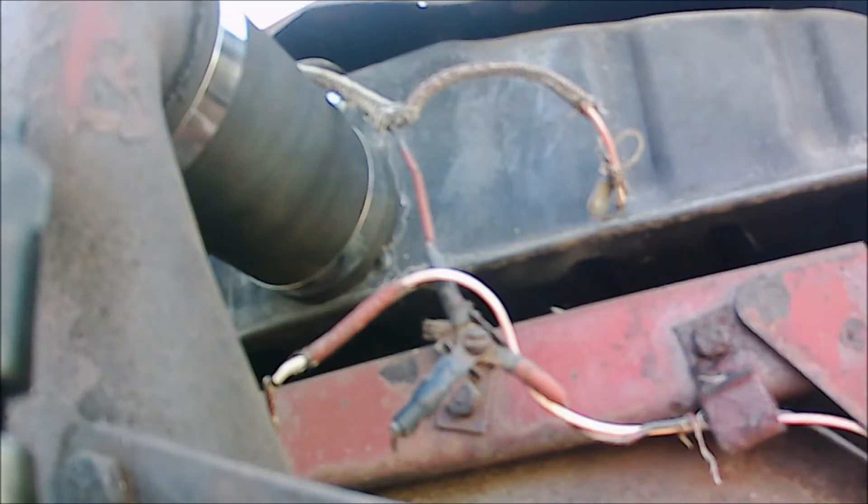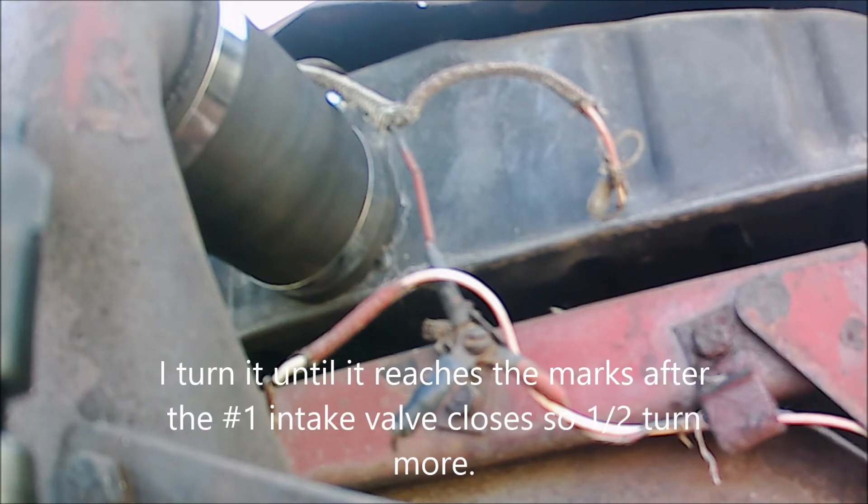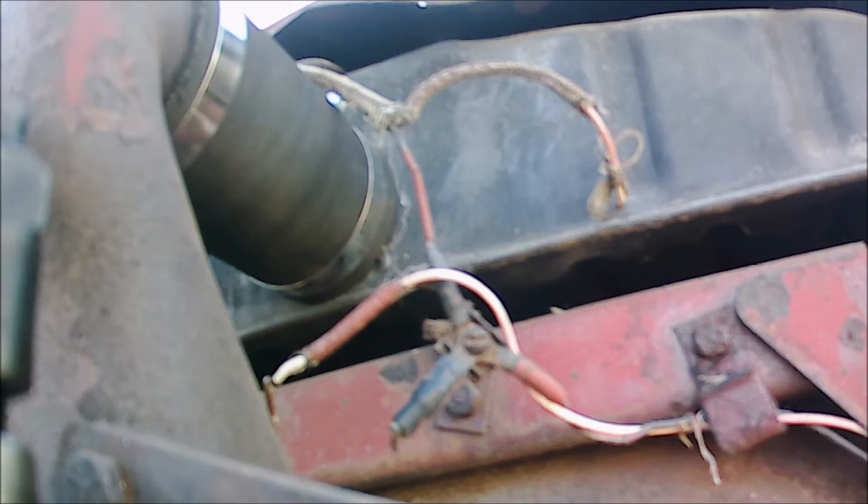It just goes through the valve cycles to be sure. So there's number four exhaust, where number one exhaust is going, and the intake valve's open. So now we should be on the compression cycle — and there, now I'm convinced we're at number one top center, based on the valve cycles.